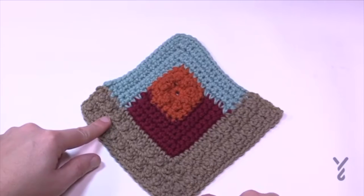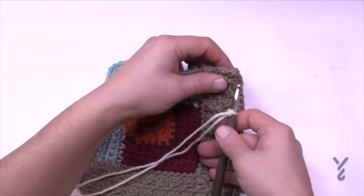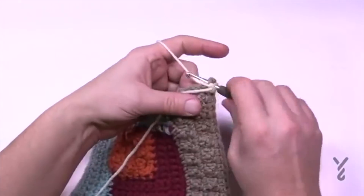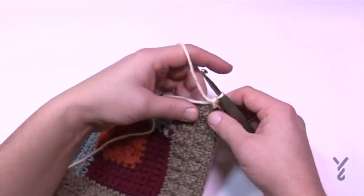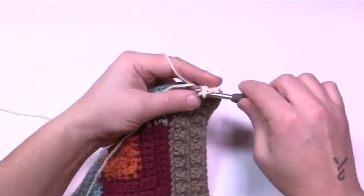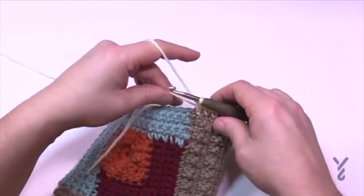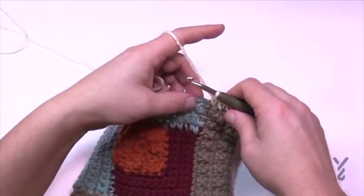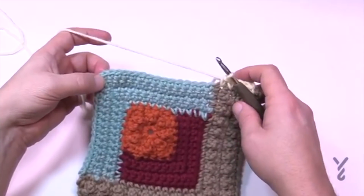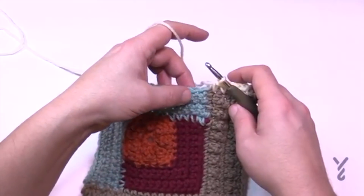Section five, row one: starting on the edge with a standing single crochet and five in a row — 1, 2, 3, 4 and 5. In section five row one there will be 15 single crochets before the very corner. Checking: 1, 2, 3, 4, 5, 6, 7, 8, 9, 10, 11, 12, 13, 14 and 15. Count those out: 1, 2, 3, 4, 5, 6, 7, 8, 9, 10, 11, 12, 13, 14 and 15 — there's my 15, here is the corner.